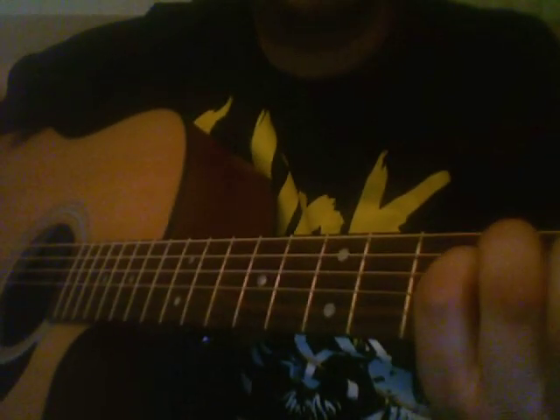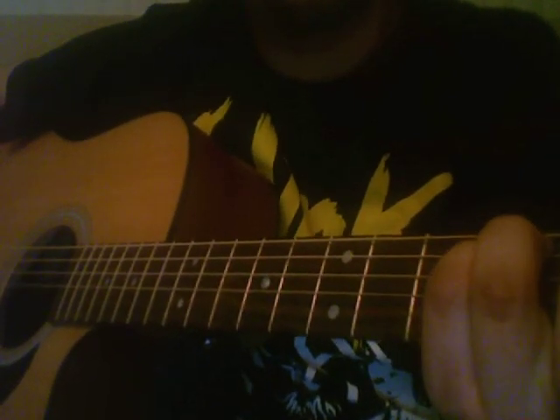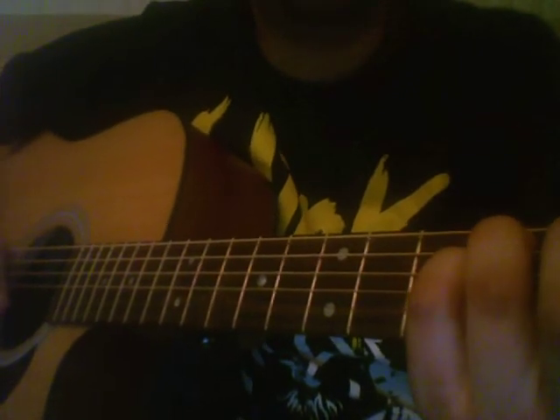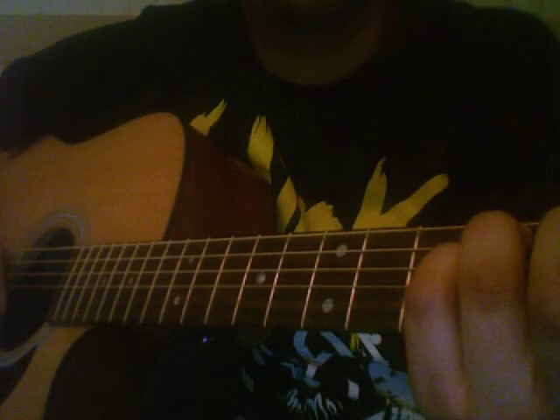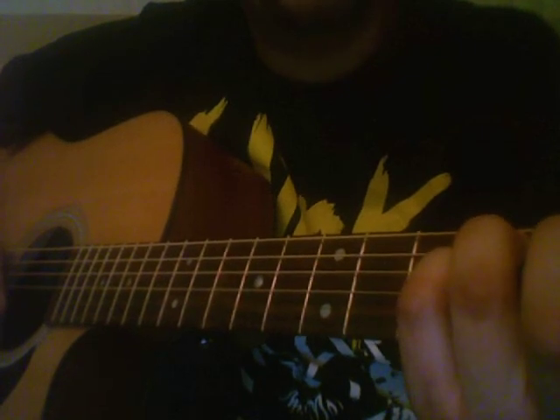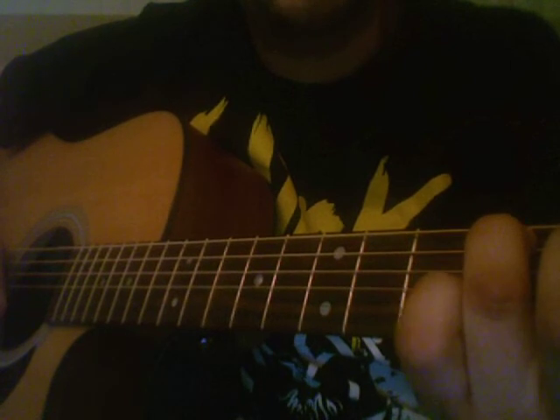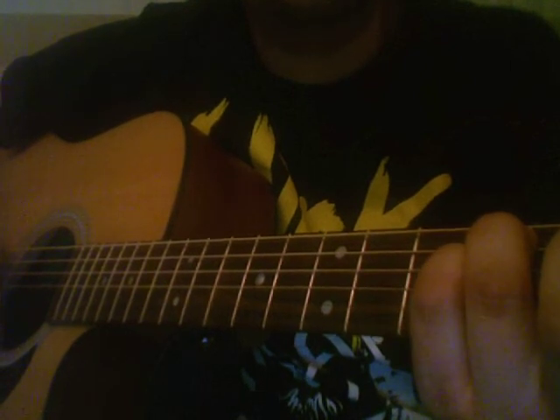Alright, so for your intro, I'm going to show you how to do it now. The chord sounds like this — that's your first one. So take your ring finger, put it on the 4th fret of the A string. Put your index finger on the 2nd fret of the D string. Put your pinky on the 4th fret of the G string.